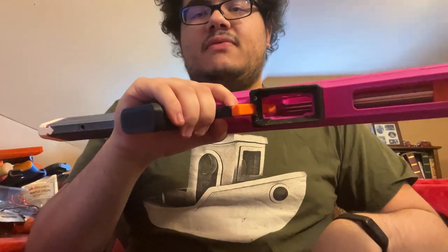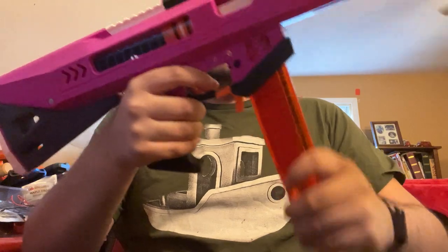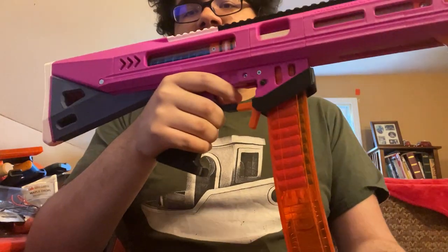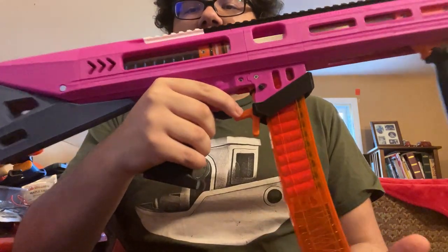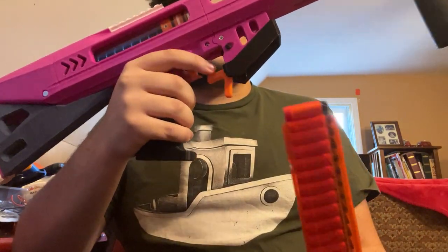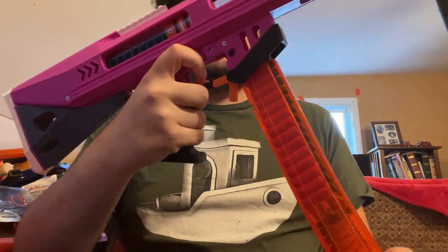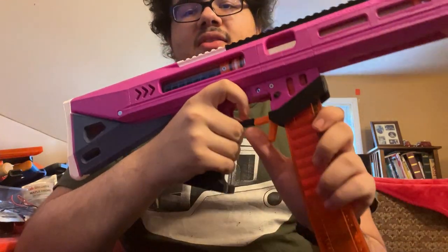It has a wonderfully flared magwell for very quick reloads, and a custom mag release for even quicker reloads — you can actuate it from inside the trigger guard with your middle finger or as a paddle.